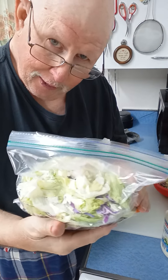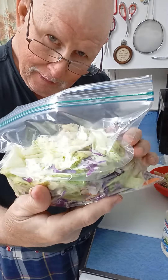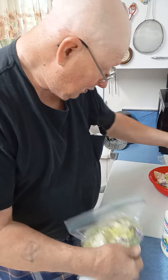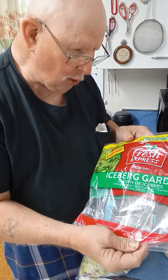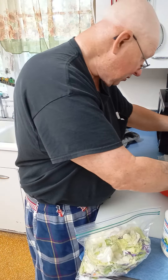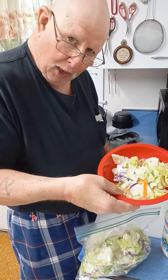Howdy folks, General back to you. I'm going to show you how to vacuum pack your lettuce or whatever you're putting up. I wish I had thought to do this video before I poured this up. This is a big old bag of iceberg lettuce salad — I've got a bowl of it up here.